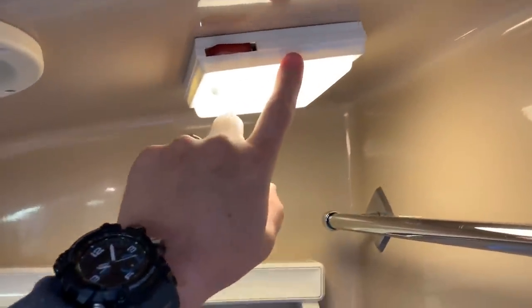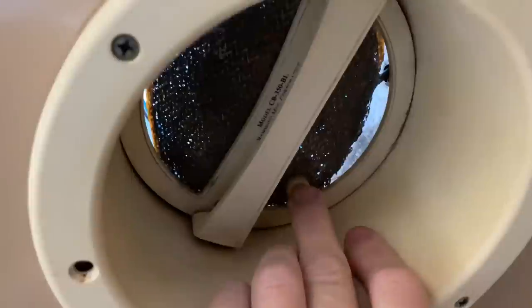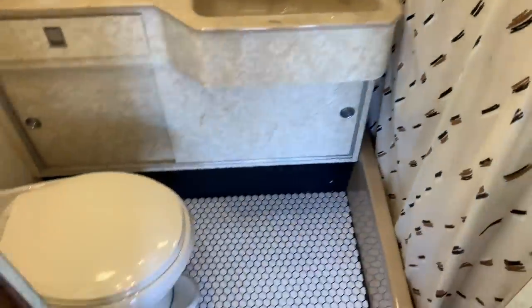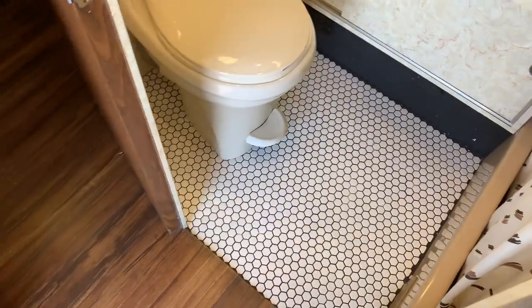All the lights in here are LED. There's an air vent — you just push it up, there's a little button there — to take out all that moisture in the air. Bluebird Wanderlodge, Mothership. New white hexagon tile flooring, clean and in great shape.